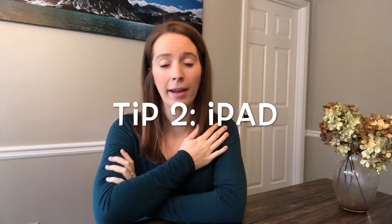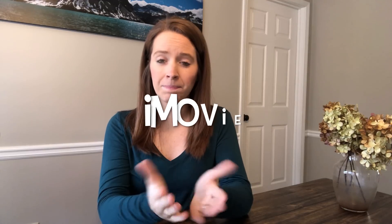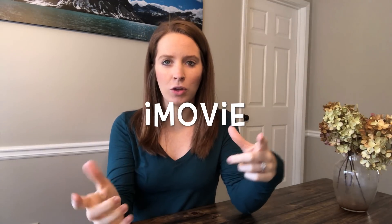My second tip would be: if your library does not have a SWIVL, it's pretty easy to record on an iPad. My school is a one-to-one school — all of the students have iPads and all the teachers have iPads — and the way you can use iMovie on an iPad now makes doing the trimming and cutting really easy for filming, and it's very portable. So if you can get a little tripod for an iPad and set that up, it's pretty easy.